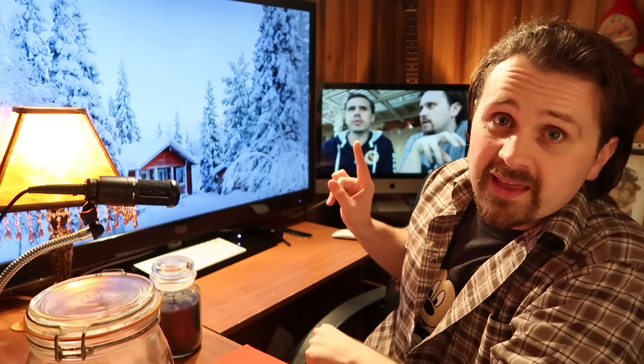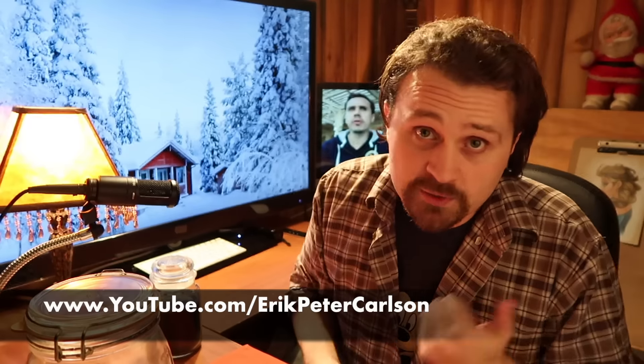That guy right there is my brother, and he actually has his own vlog — predominantly a Disney vlog. He's a legit filmmaker who makes feature films, so he's bringing something to the Disney vlog world that's never been done before. It looks great, sounds great, and he's got a great personality. If you love Disney, check out his channel — his name is Eric Peter Carlson. Thank you for watching, and I'll see you real soon. Bye bye.